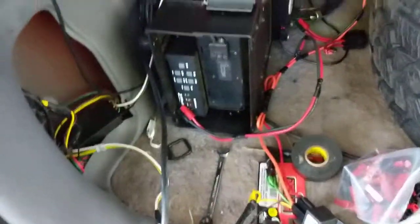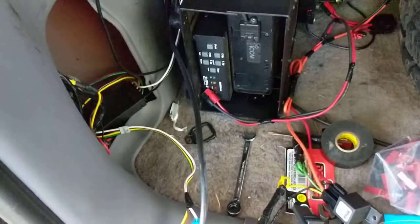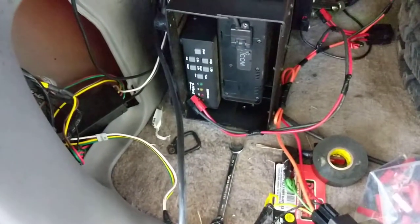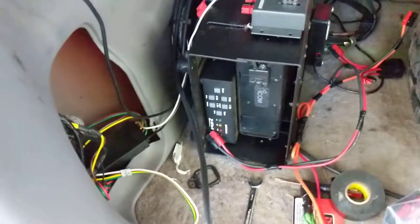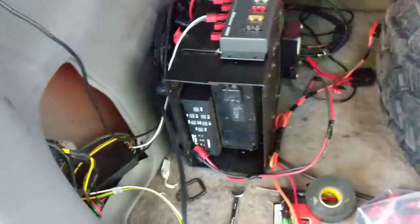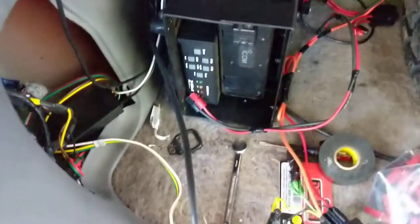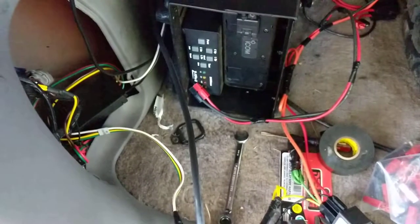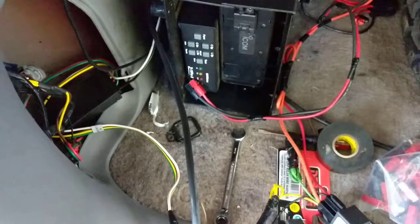I thought I would talk about what I've done here. This is a '96 Jeep Grand Cherokee — I imagine the '96 or '98 are the same, and the '93 to '95 are probably close — but what I've done to get trailer wiring added to this, in case anybody else runs into the same thing.